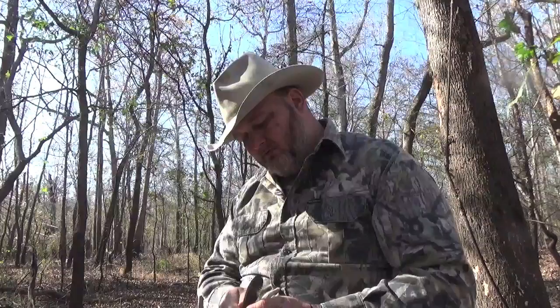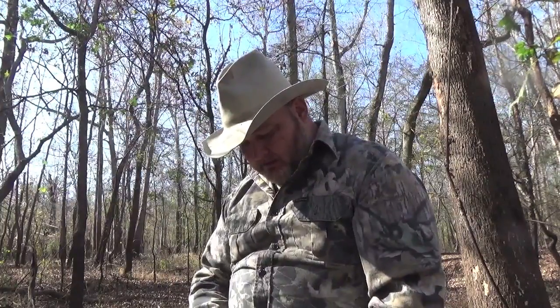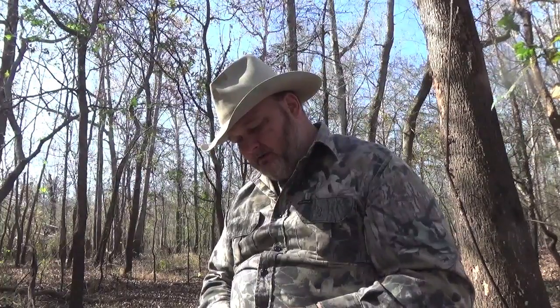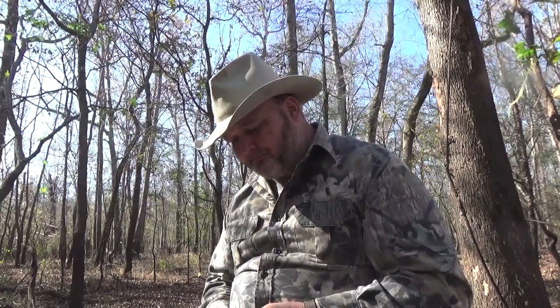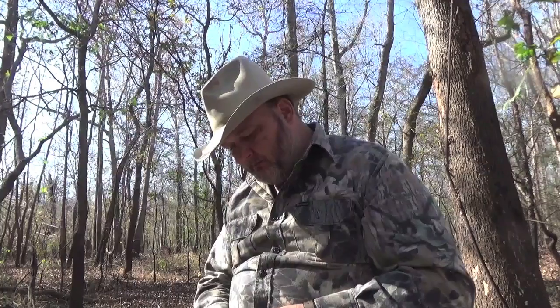Thinking maybe a squirrel might come through, but I really don't have any high hopes on that when you stir in the morning. Anyway, I sat here whittling on the stick, thinking about a conversation I had with somebody on a Facebook forum a few days ago.